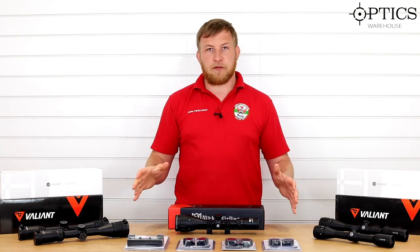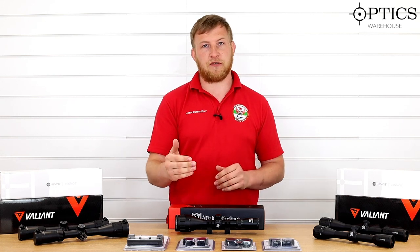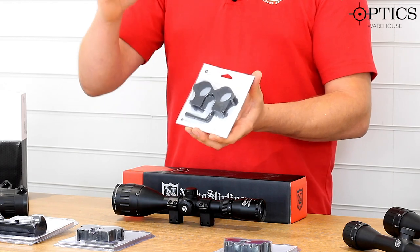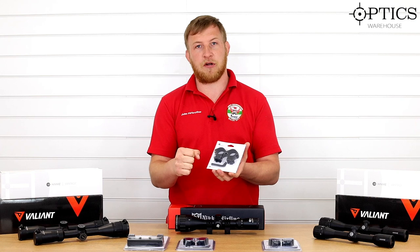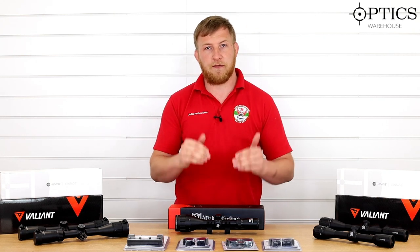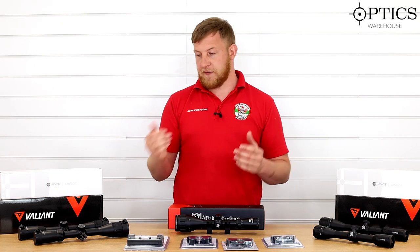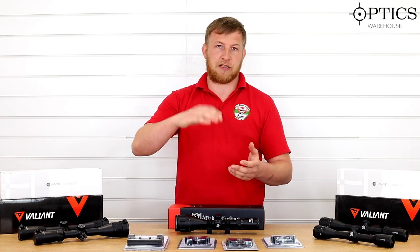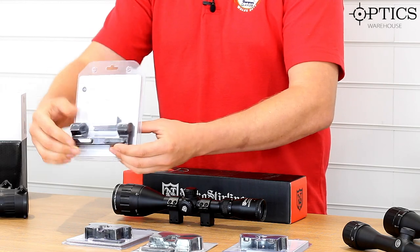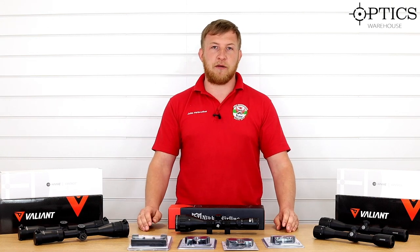That rounds up the five scopes for your back garden plinking. We've also got a small array of mounts here — these are 30mm but you can get one-inch versions. Many older rifles struggle with barrel droop, so old break-barrel springers may need shimming or adjustable mounts to get a zero. If your rifle is fine with no barrel droop issues, you can go for standard-style mounts at the appropriate height. Being a one-inch tube with a 32mm objective, you generally won't need high mounts — they'd sit so high your cheek wouldn't be near the cheekpiece. If you're using a springer and worried two-piece mounts aren't enough, you could also go for a one-piece mount from Hawk at quite an affordable price, just to give you that peace of mind.